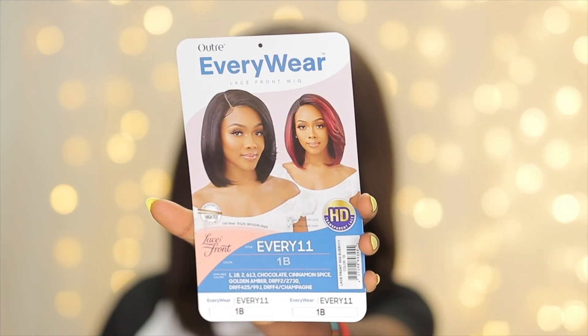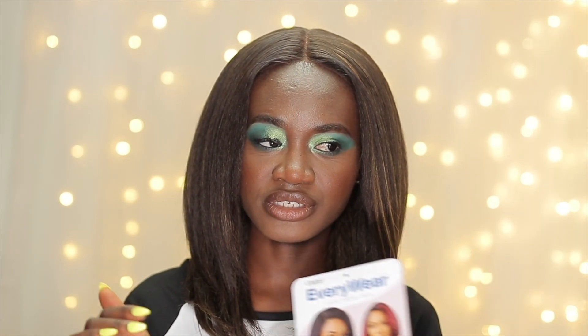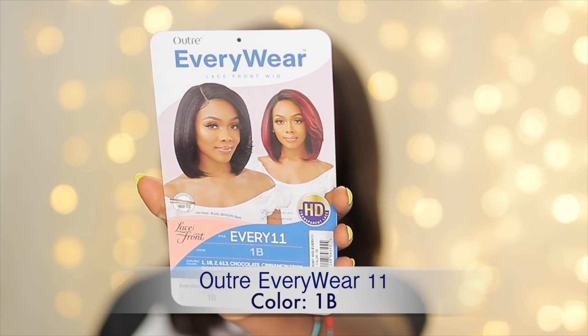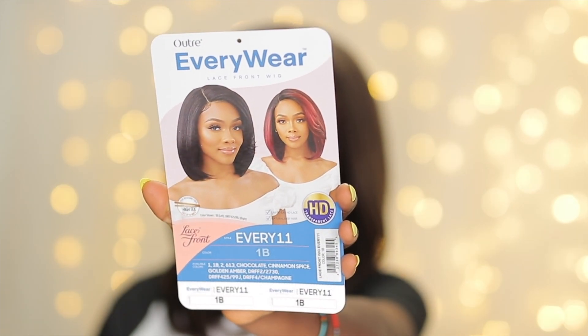For today's video I'm going to be doing my last review on the Everywear unit by Outre — and I'm doing the Every 11. I've done the 16, the 15, and now this is the 11. The review for the 15 should be up or it's coming up, so stay tuned. It's the Outre Everywear in the style Every 11, and I have it in color 1B. I got it from Wig Types for like $28, and it's HD transparent lace, heat safe up to 400 degrees.